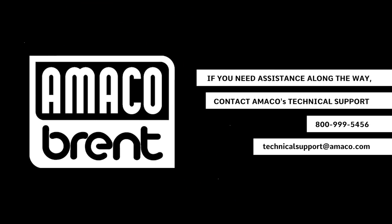And that's it. Thanks for joining us for this video. If you need any assistance along the way or help with a warranty replacement, please contact Amico's technical support team.